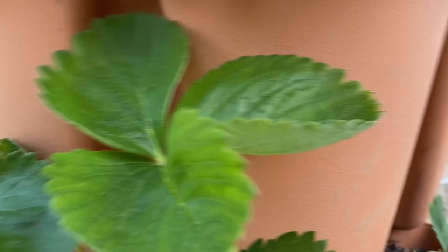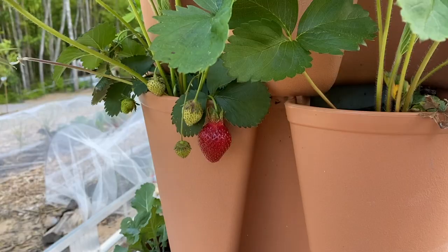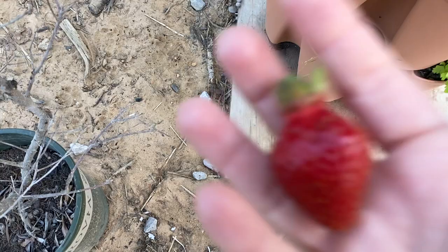Our first strawberry looks like it's ready in the green stock — these ones not so much. Oh yeah, I think it's ready. We ate the strawberry — I forgot to record it. It was delicious, really sweet. Just one though.